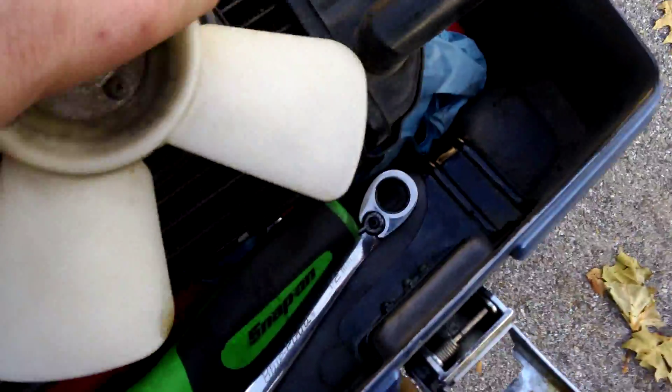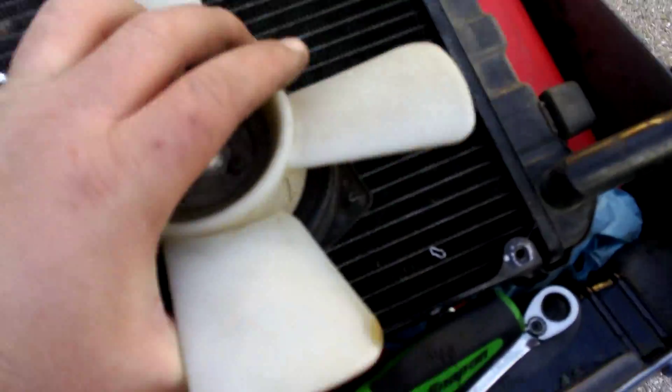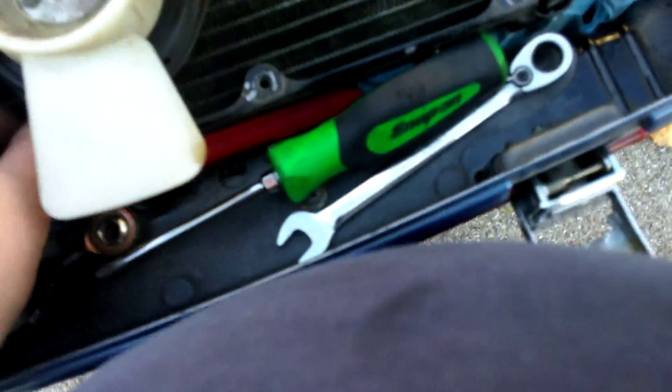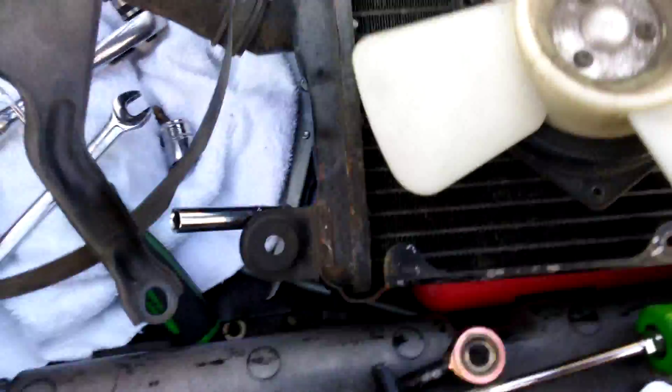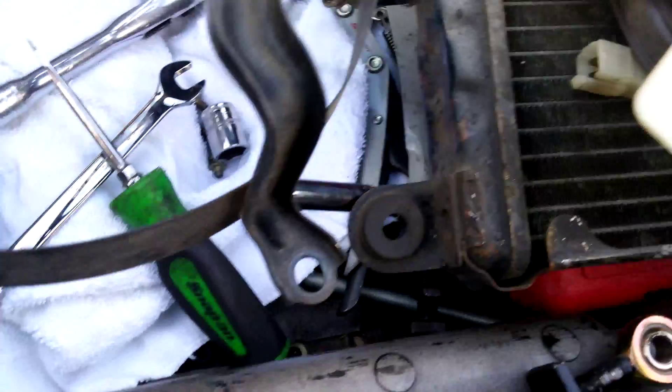We got the radiator fan here. This is your backside, that's your front side. What they're saying is to run one of these five millimeter bolts through.